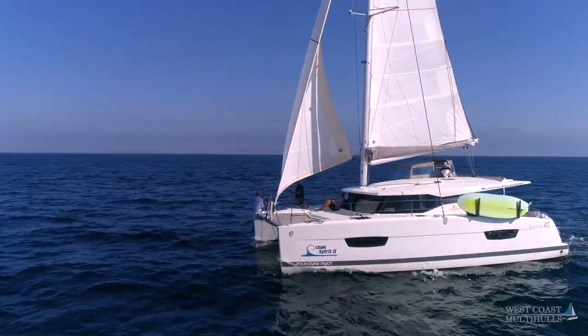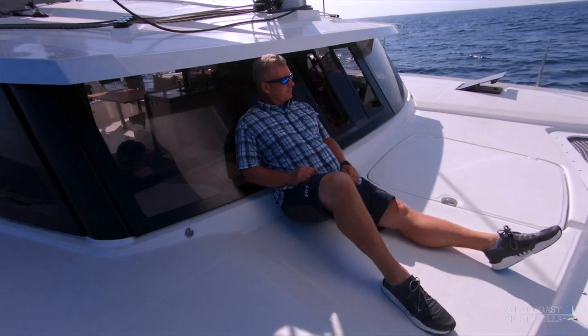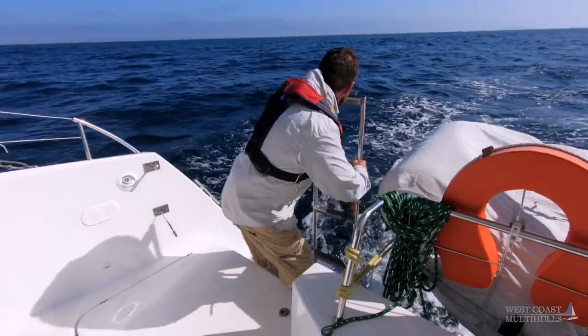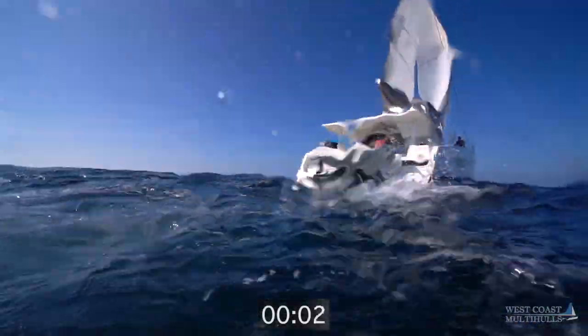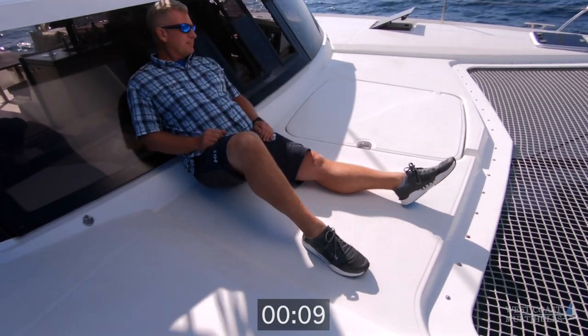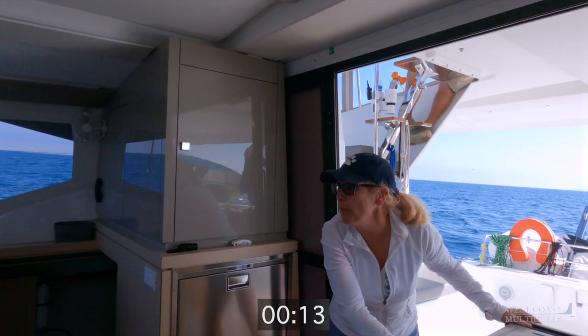We put the three crew members in a typical cruising catamaran position. Chip was up front relaxing, Sarah was inside, and Anthony was manning the helm when he went down to check on the dinghy. Immediately, we discovered the first problem: neither Chip nor Sarah heard Anthony go overboard, and he was far from the boat before we called out man overboard.